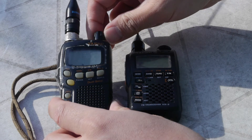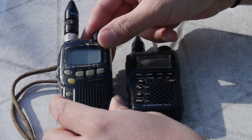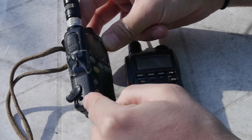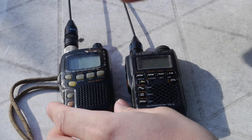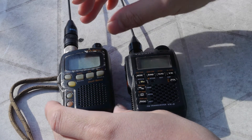This radio transmits at about 500 milliwatts on the battery and about 50 milliwatts on low power. If you connect a power source into the port here, you can probably get up to about one watt out and about 300 milliwatts on low. So it's a very versatile but not very strong wattage transmitting radio.